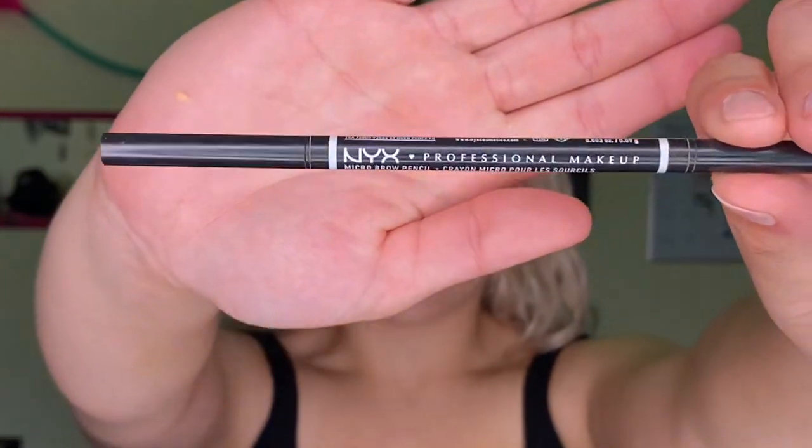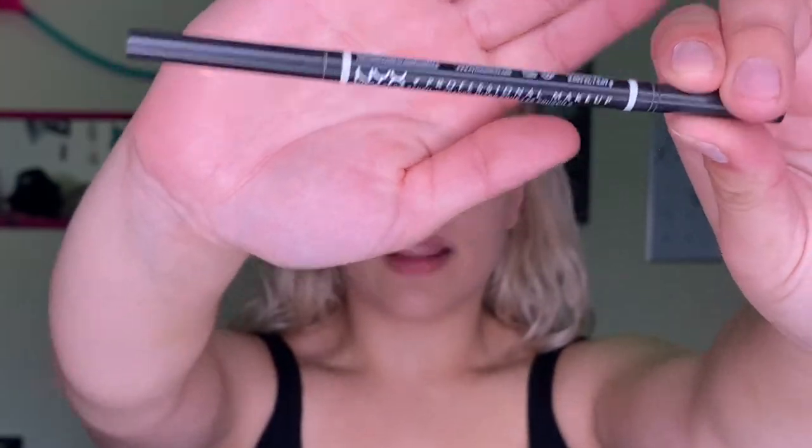Now that we've got all of our foundation on, it is time to move on to eyebrows. What I love to use is the NYX brow pencil — I love it. I'm just going to put on my eyebrows and then we're going to move on to the next step.